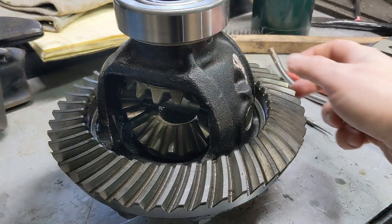Now that we've got both bearings on, it's ready to install. Thanks for watching.